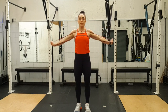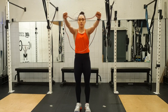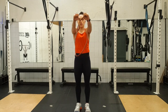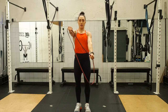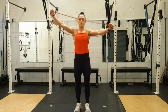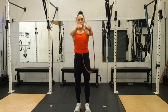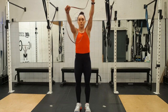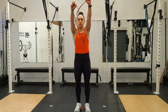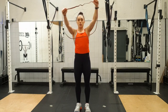So we breathe in as we pull, breathe out all the way back in. Ready — breathe in, and out. One, two, three, four, five. Give it a little shake. Diagonally, hands still facing down — one, two, three, four, five. And two. Give your arms a little shake. The other side — breathe in, and out. One, two, three, four, five.